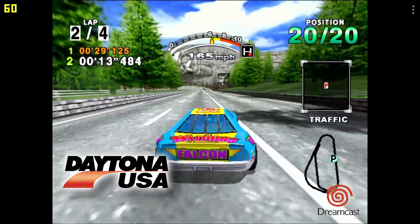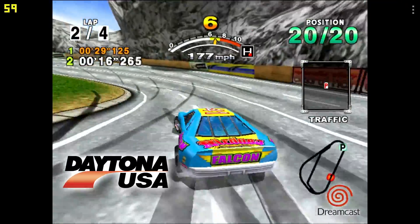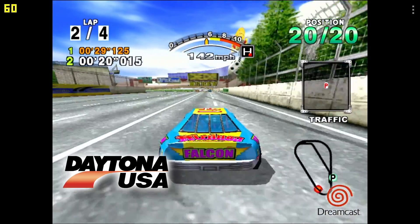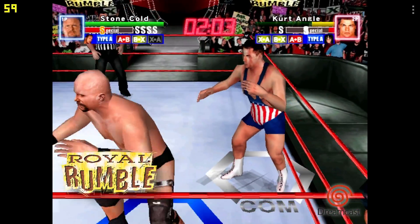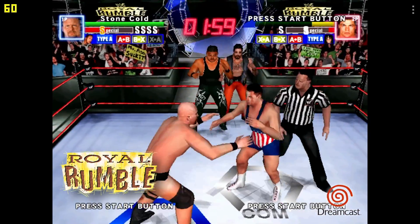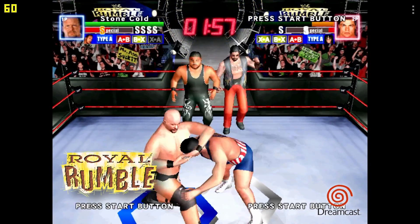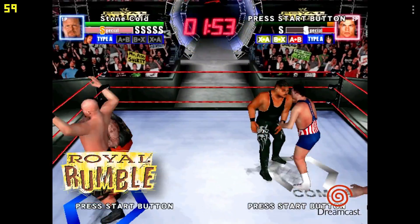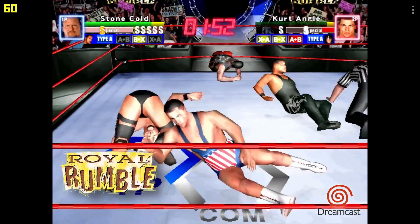Continued gameplay footage showing in-game prompts and race timer countdown, further demonstrating emulation performance.